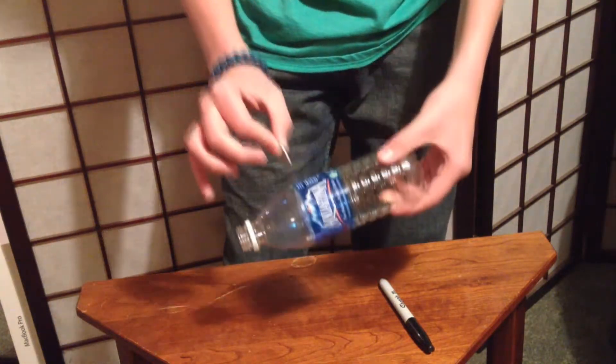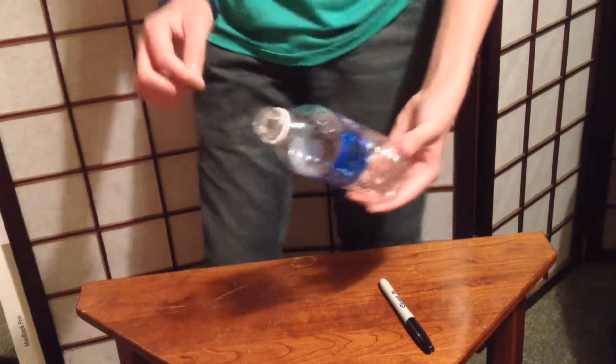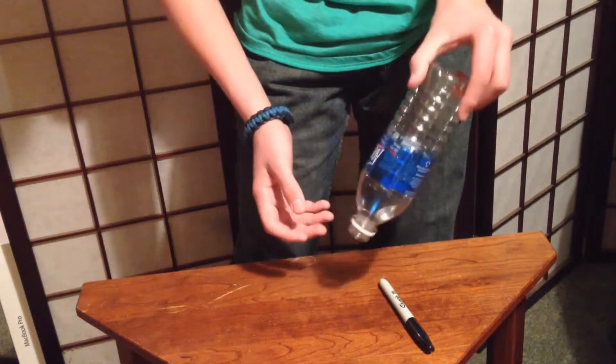They would say right about there — one, two, three — and as you can see, the quarter goes right straight into the bottle. There's no way of getting it out.